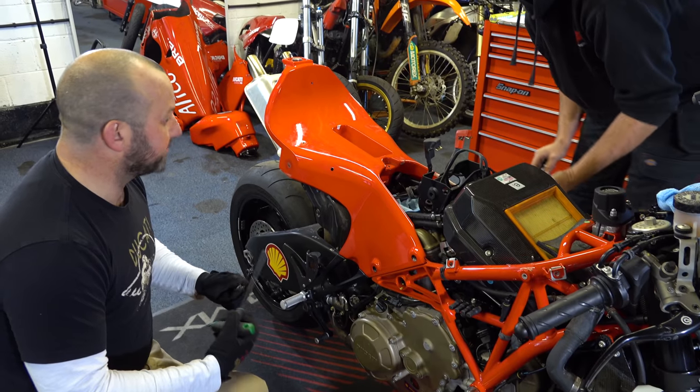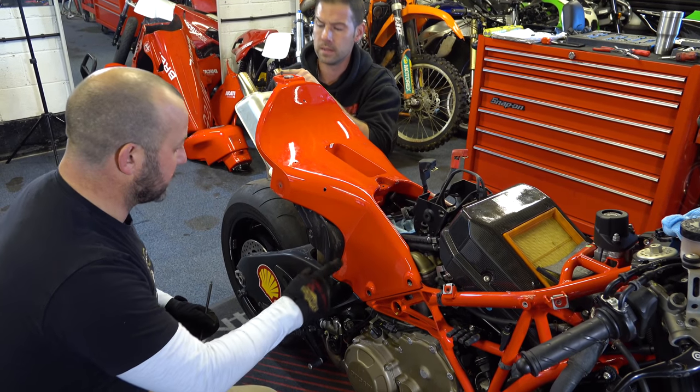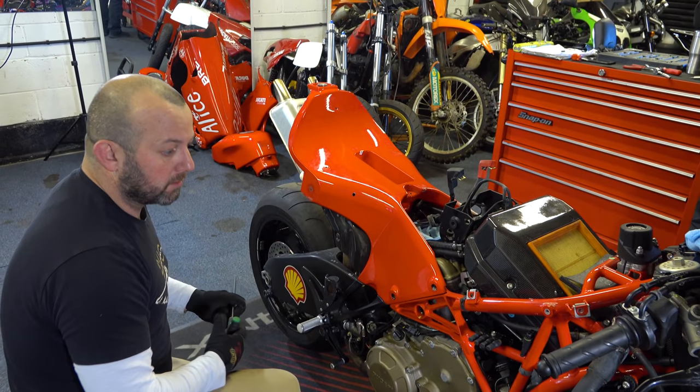The cool thing about this bike is that it's all pretty much one piece — peg hangers, rear sets, rear subframe should all lift out as one piece.